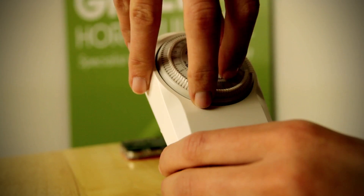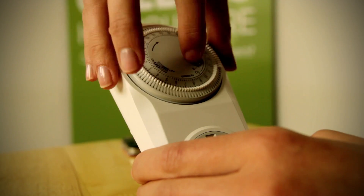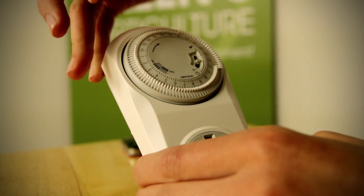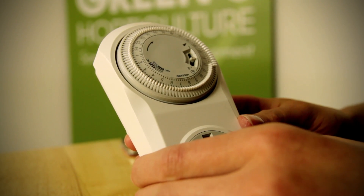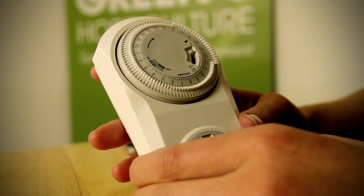There is also a sliding switch on the timer. When at the bottom, the timer is always off. When the switch is in the middle, it is governed by the tabs around the dial. When at the top, the timer is constantly on.